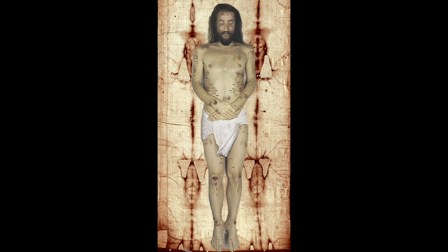The front image of Christ is actually a negative, as is the back. The cloth, as it came in contact with the body of Christ, creates a mirror image, or a negative. That is why what is seen is actually reversed — what is on the left is actually on the right of Christ.